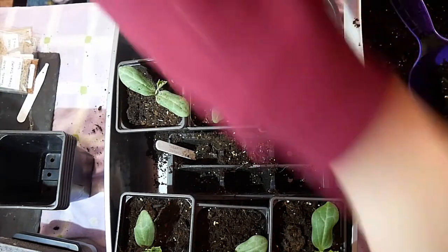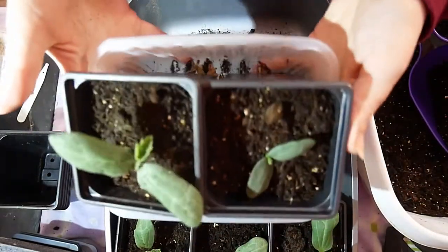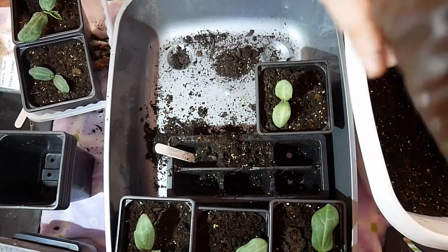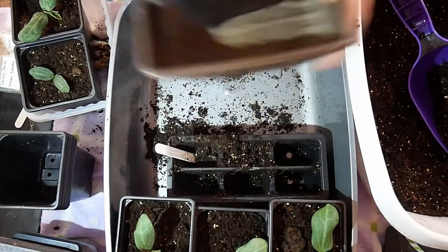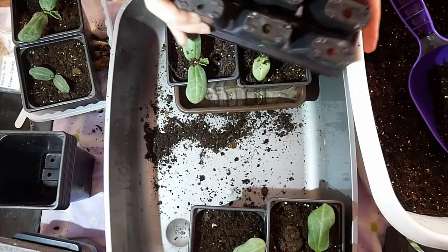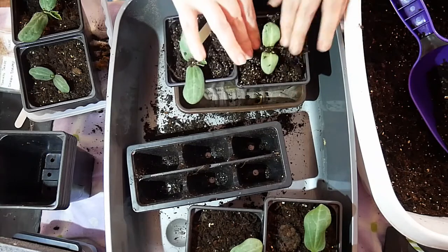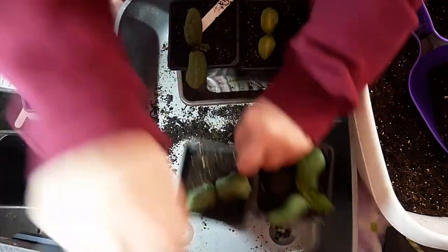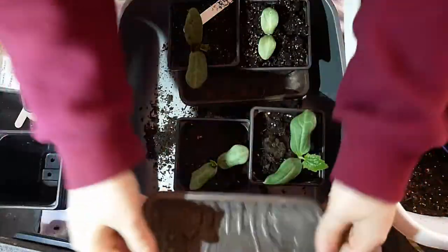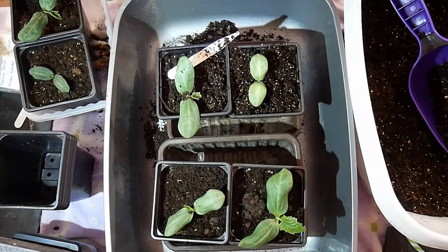I'm recycling these mushroom containers — that one needs a wash. Two fit in and they just fit nicely on the windowsill. I think I might have pulled the root growth off that little one; I don't think it will survive. Two goes in there and one more. I'll give them a soak to make sure all the compost is moist.